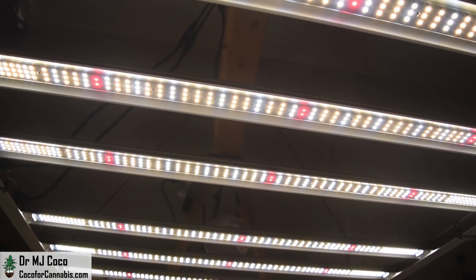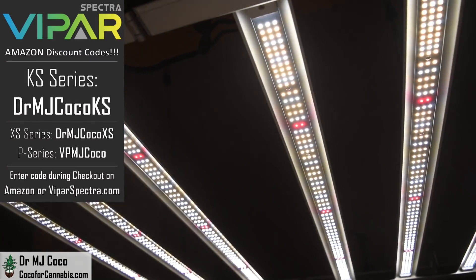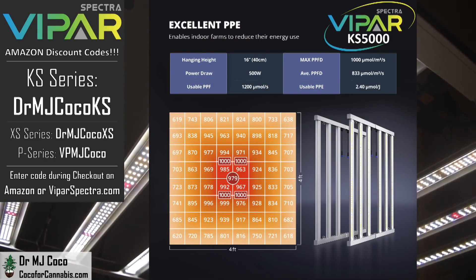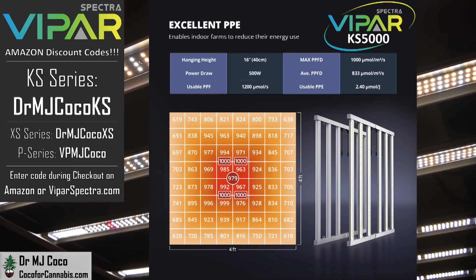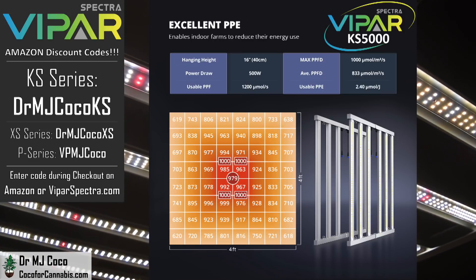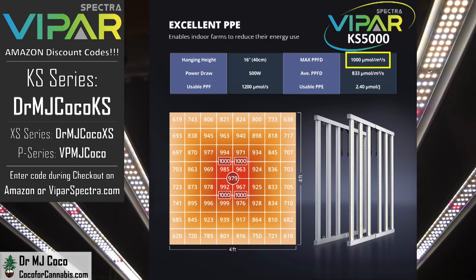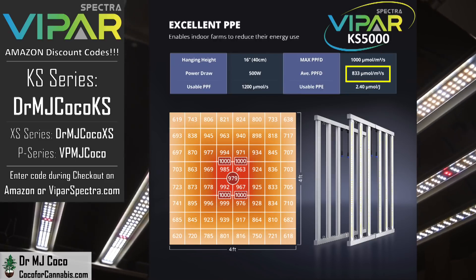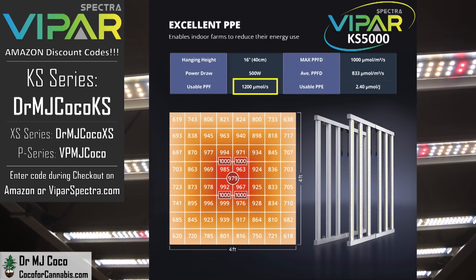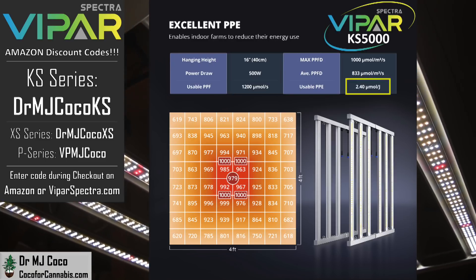The ViparSpectra KS5000 is available through Amazon and ViparSpectra.com. We have discount codes that work in both places — use code DRMJCOCOKS. ViparSpectra's performance graphic shows that at a hanging height of 16 inches (about 40 centimeters), the maximum PPFD is 1,000 micromoles per square meter and the average PPFD is 833 micromoles per square meter, converting to a usable PPF of 1,200 micromoles. They report a power draw of 500 watts, giving a usable PPE of 2.40 micromoles per watt. It'll be interesting to see how my test data compares.